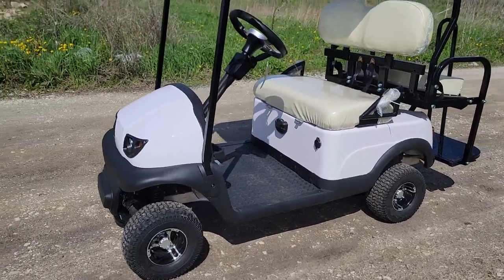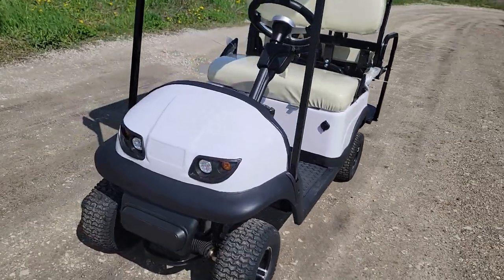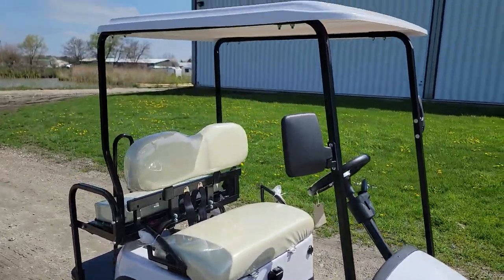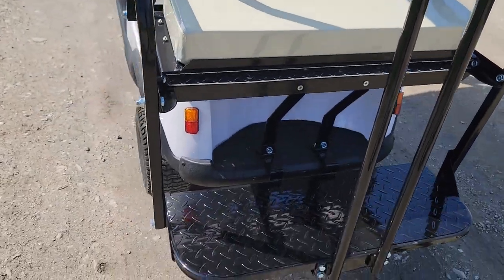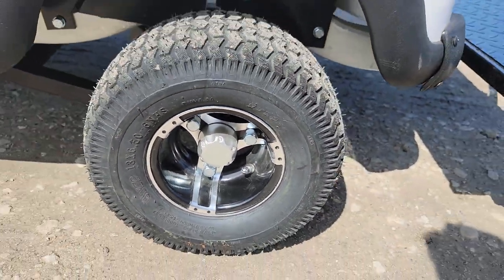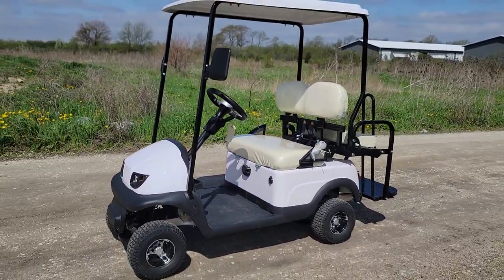It does have the street legal package, so you can drive it in golf cart communities with ease, legally. We can ship this fully assembled nationwide. All you have to do is call us today and ask to speak to a sales rep: 866-606-3991, safeforwholesale.com.